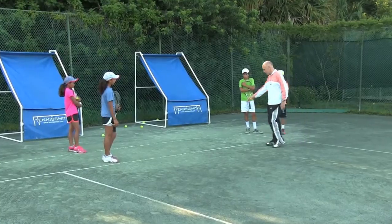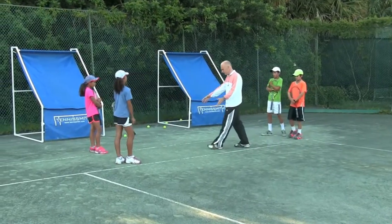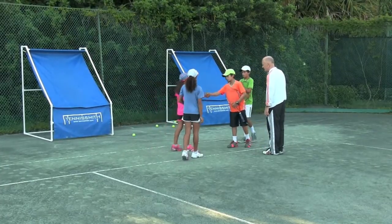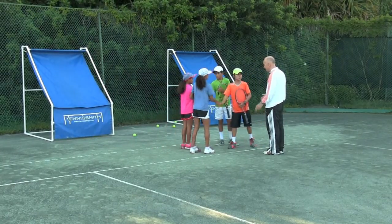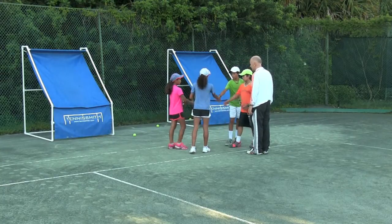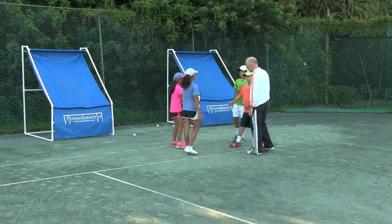Alright, let's do the big X — let's do this. Two guys right here, two gals right here. Now shake hands. First of all, let's do it again — shake hands with the person right in front of you. That's how it happens in doubles. Now make the X. Alright, very good.